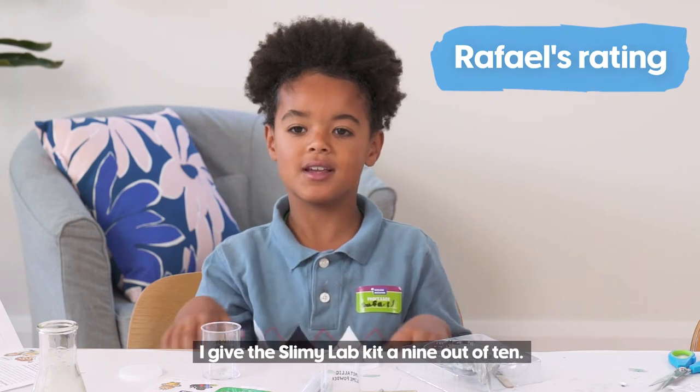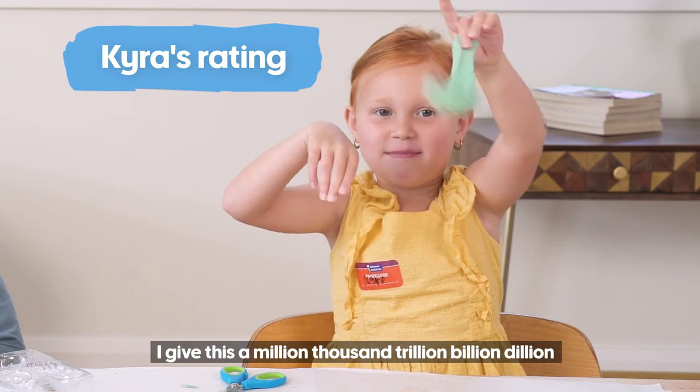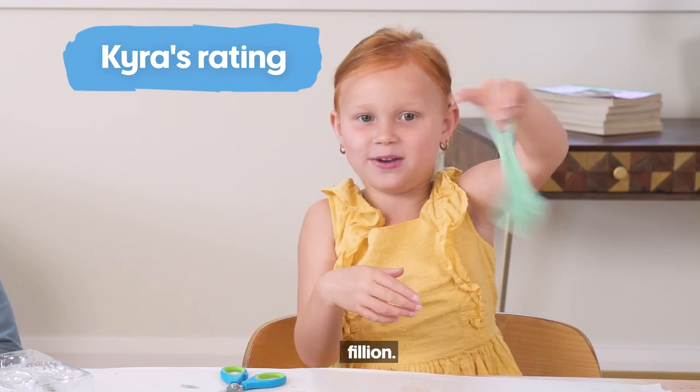I give the Slimey Lab kit a 9 out of 10. I give this a million, thousand, trillion, billion, dillion. Billion.